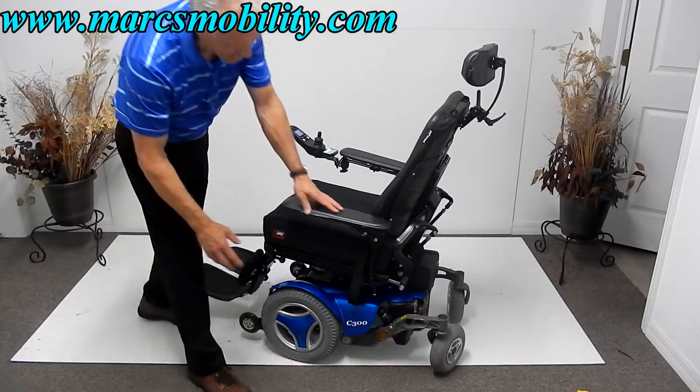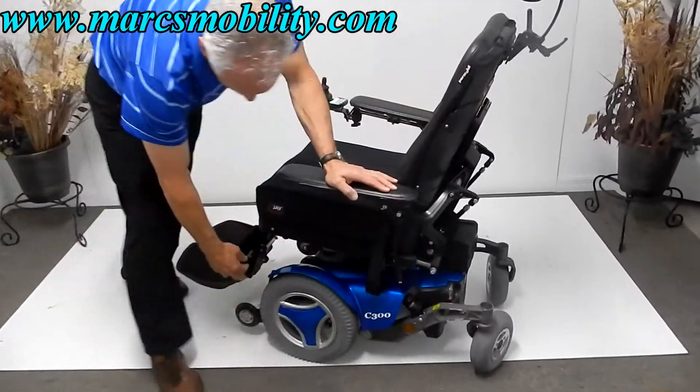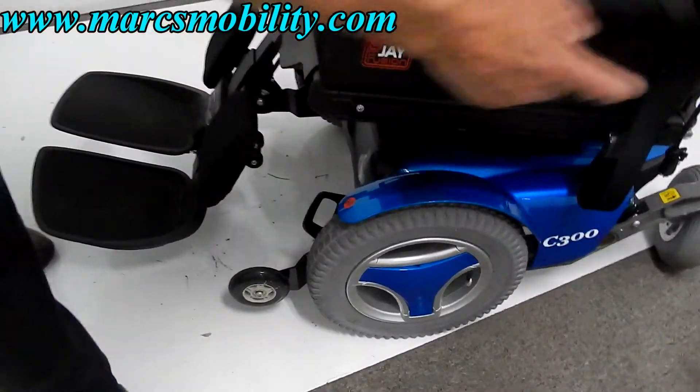You've got anchor points for tying this chair down to your lift. There's an anchor point here, one in the front on both sides, and one in the back on both sides.